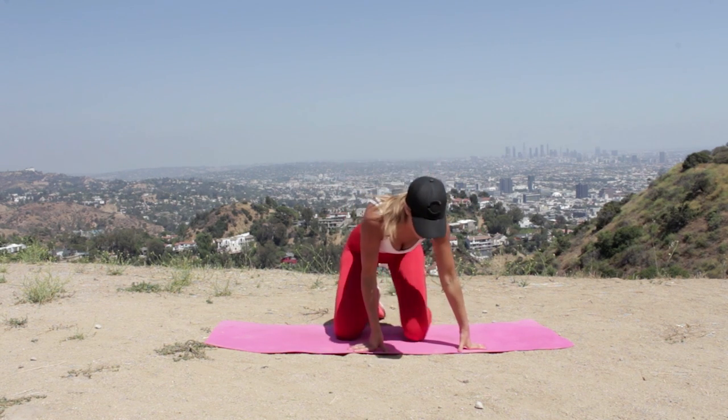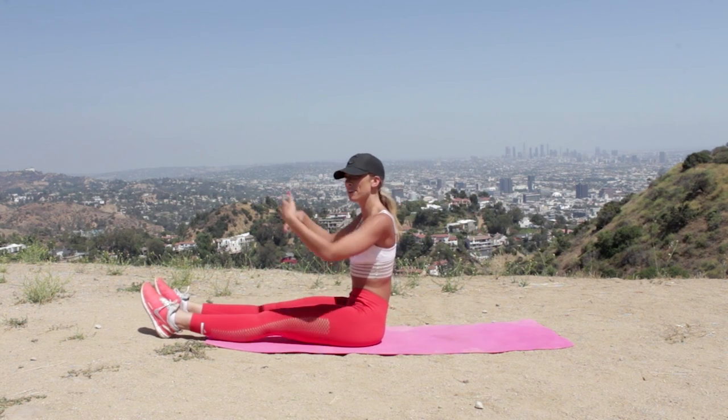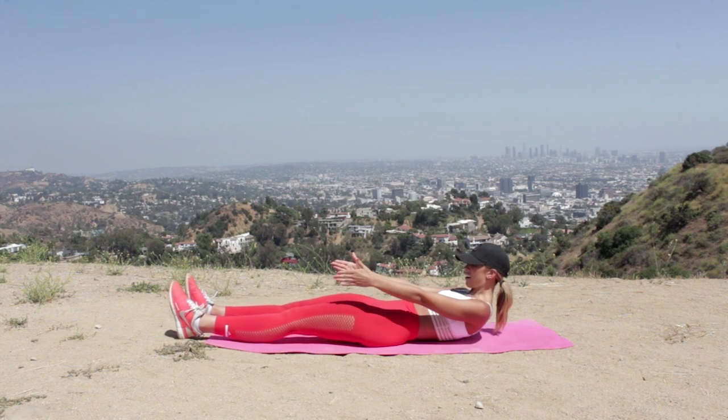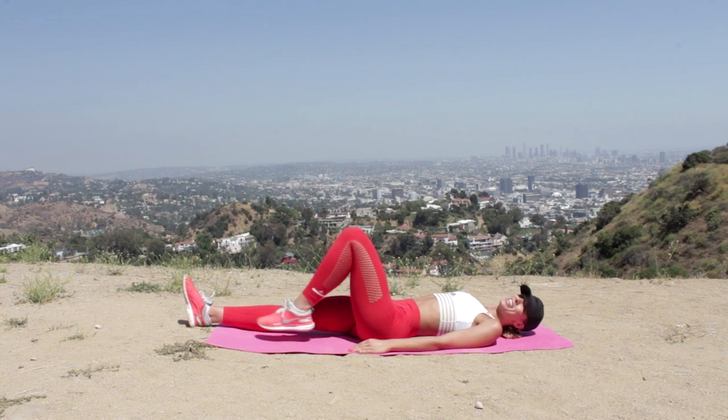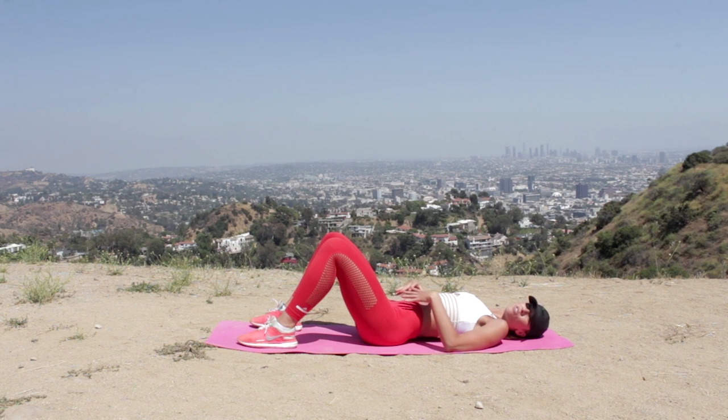Are you ready girls? Down onto your mat, let's get going. You're going to roll yourselves all the way down, slow and controlled, legs coming out in front. Take yourself all the way down into lying, then bend the knees up. The key to an hourglass shape is making sure we're working the right ab muscles, the right glute muscles, and activating the correct chain.